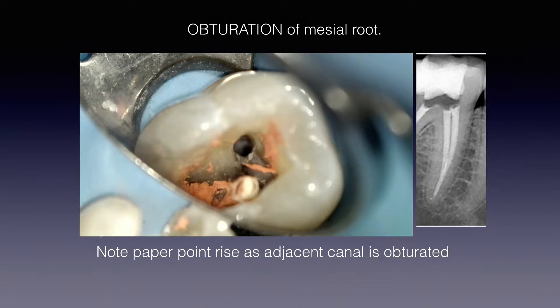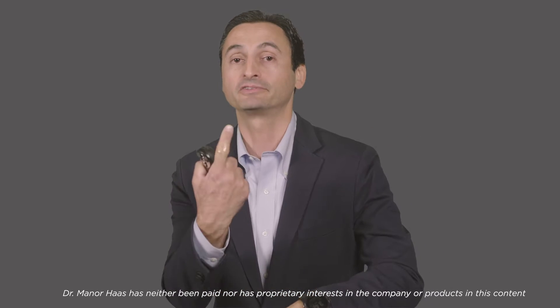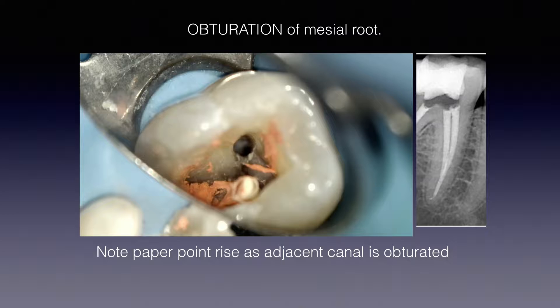I'll show you this again later in the webinar. Now in this case, imagine I want to obturate this mesial root. I want to show this particular tooth because you can see how the mesial canals merge apically. So you wonder — how is this going to obturate one canal when the other canal is joining it? Note there's a paper point in the bottom canal — the mesial buccal canal — and the other mesial canal doesn't have a paper point in it. As I put in the gutta percha, watch what happens to that paper point — it actually comes up. As it fills one mesial canal which joins the other, instead of extruding apically, if you have a good apical stop, it'll start to backfill the other mesial canal, and that's why the paper point rises up.